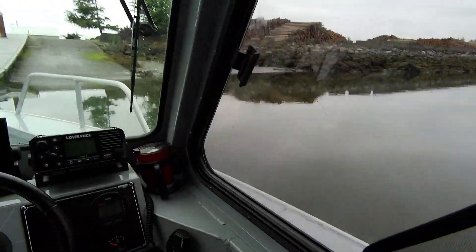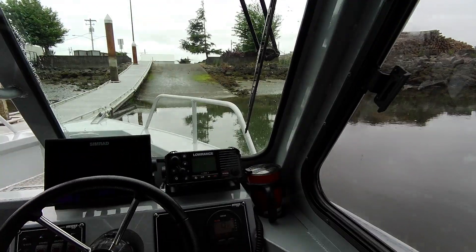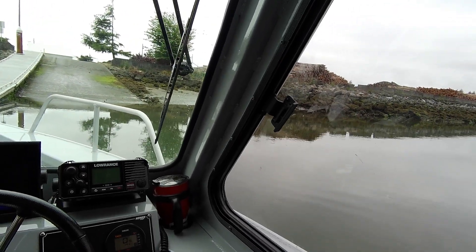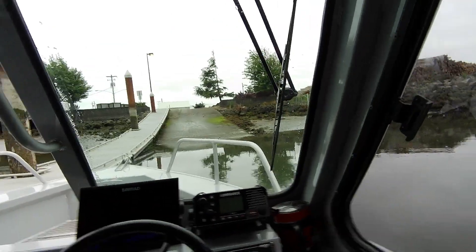And of course, if you turn the key on and these don't come on, that means the battery switch is not on. Then if you get up here — this is what happens when you load it up on the trailer — you bring it back but you don't bring it all the way back.